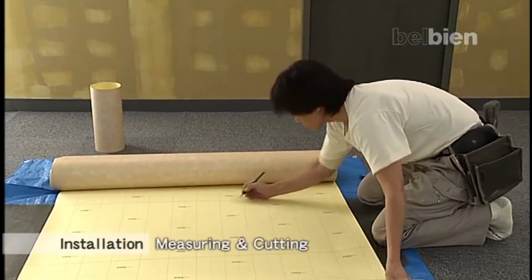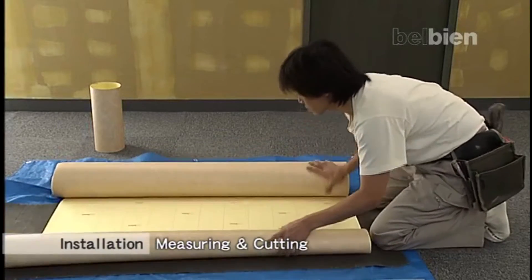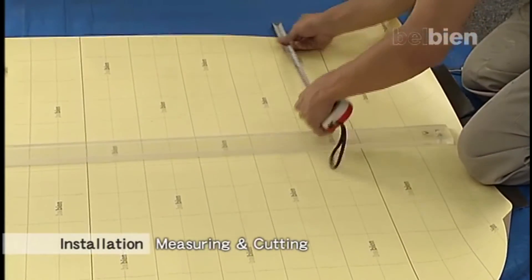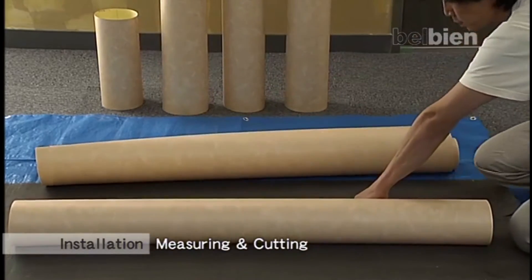Spread a rubber-backed sheet on the floor for on-site cutting of Belbian into desired sizes. Measure precisely the size of the substrate to be installed with Belbian, but add an extra 5 cm trim all around. Then cut the Belbian with a razor cutter blade.